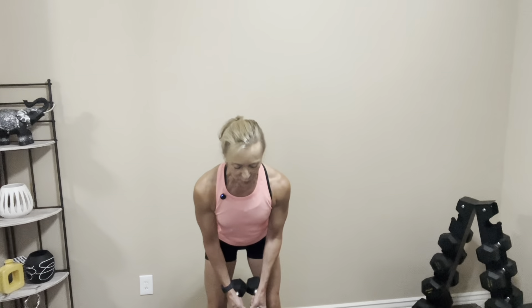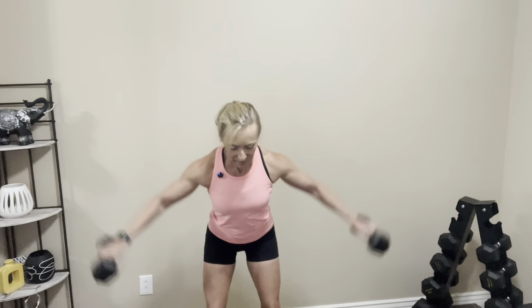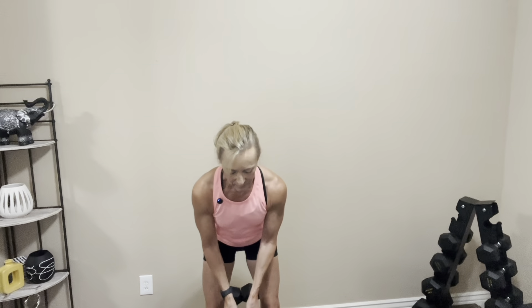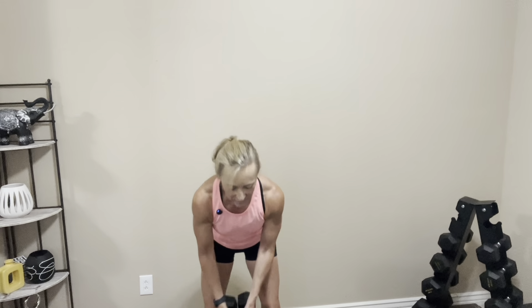When you're ready, we're going to do it again — grab those dumbbells or your water bottles. Standing up tall, abs are tight, we're going to hinge forward, butt is squeezed, back is flat. Let's go — squeeze those shoulder blades at the top. One, two, three, four, five, six, seven, eight, two more, last one. Nice job, and rest it out.